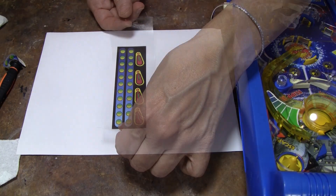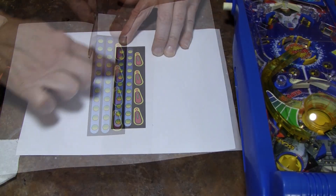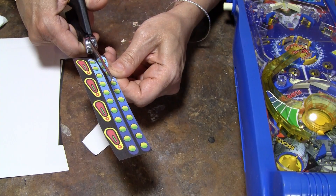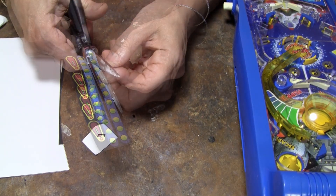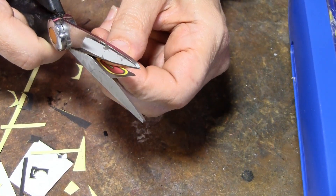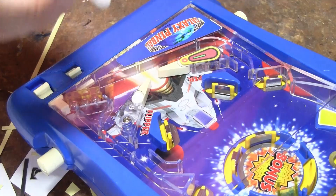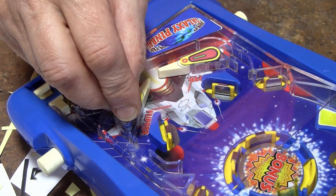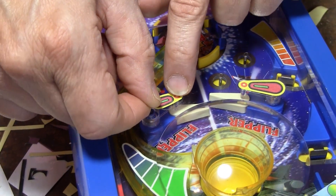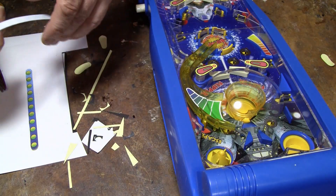I recreated the stickers and I put them on some peel and stick paper, and I have some of this peel and stick laminate. This will be fine. These will be a lot easier to get off if I need to get back in there.